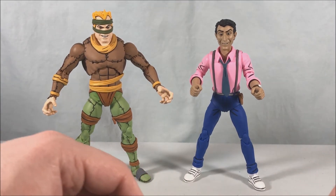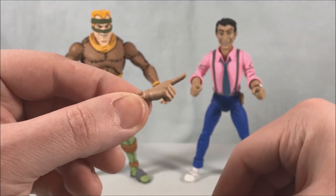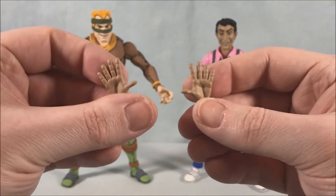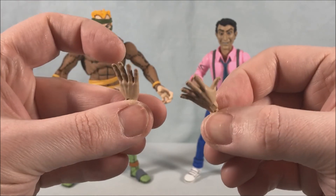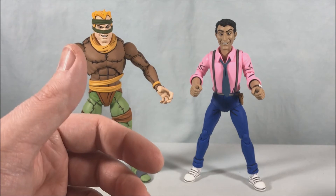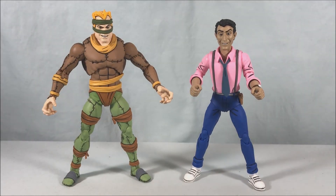Vernon does have some alternate hands — a pointing hand and some open hands, presumably so he can put his hands up like he's surrendering, which sounds like Vernon. This is a really great set — I really love all the accessories. Rat King looks phenomenal, the little rats are great, the flute to control the rats, the mutagen canister, the bandolier with the soda can grenades — all phenomenal, and he has great articulation.